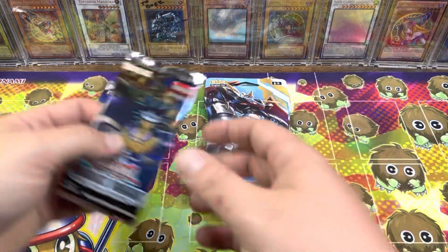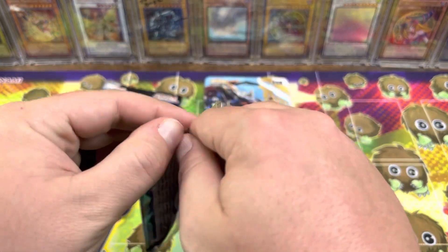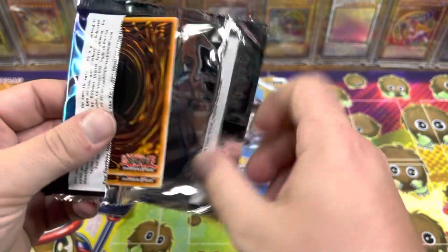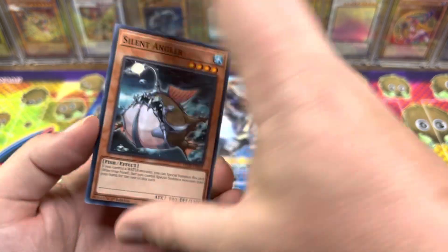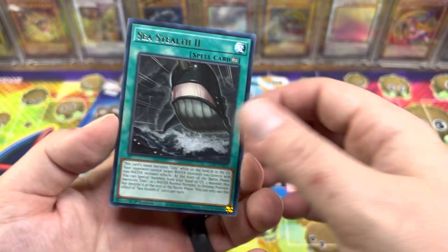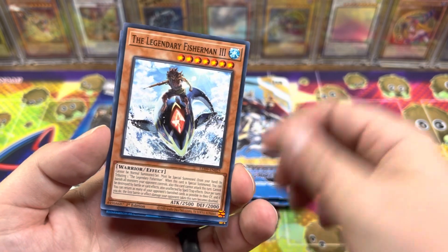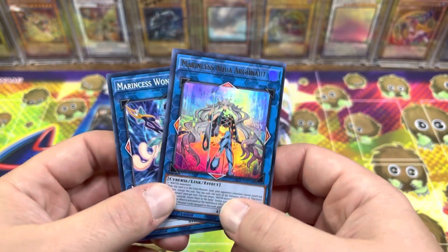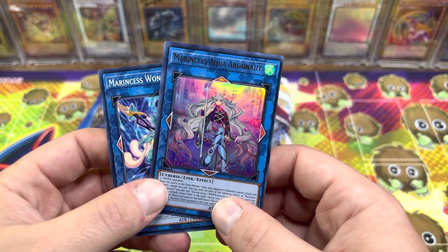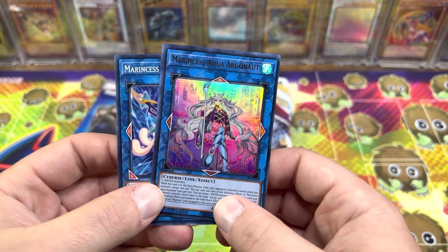I will be opening a Power of the Elements booster box — it has been delayed. It actually might be the next video I put up after this. I'm really looking forward to opening that set. Legendary Fisherman 2 — are you kidding me? This is like the fifth or sixth time I've pulled this card and this one is super off-center.